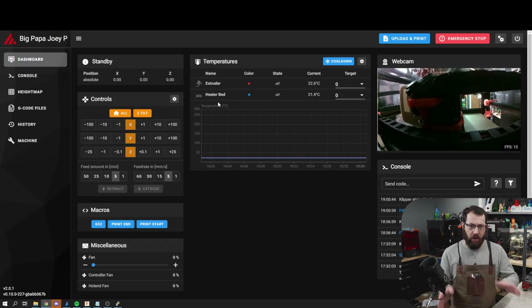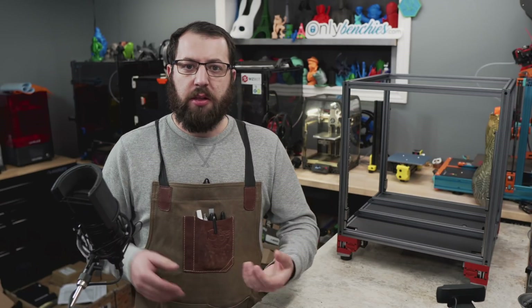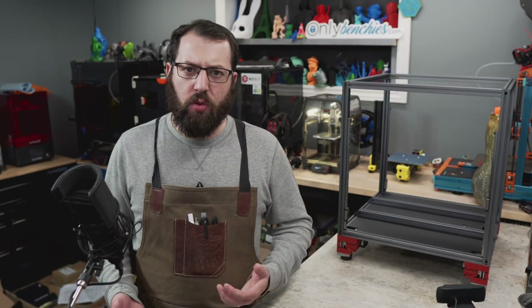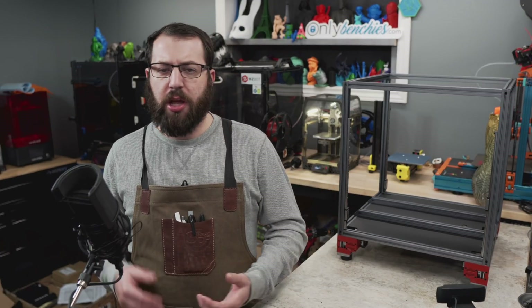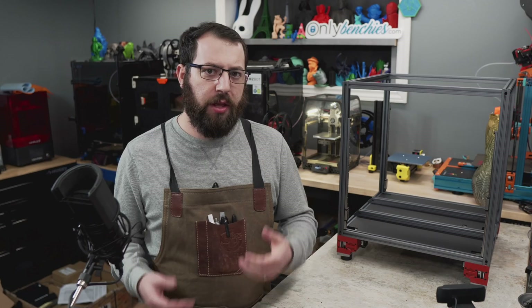And there you have it. If all goes well, you shouldn't notice any change in your printer, but now you have all your macros in a separate file. You can break out other things like LED configurations into their own separate files to help keep things organized and streamlined. It doesn't affect performance or how the printer runs, but it does help keep things tidy.